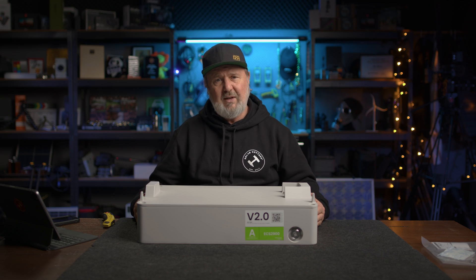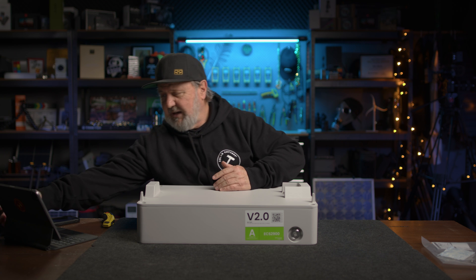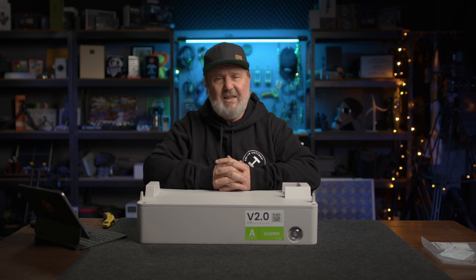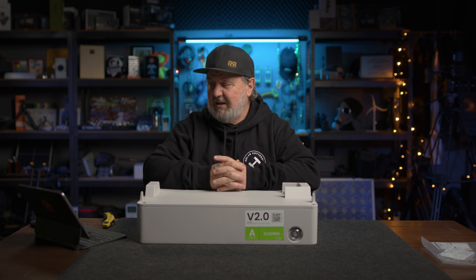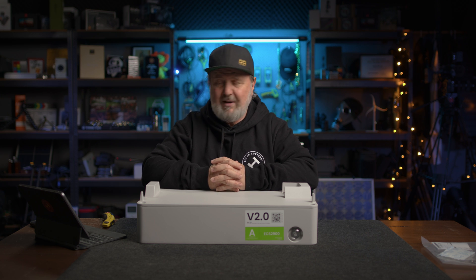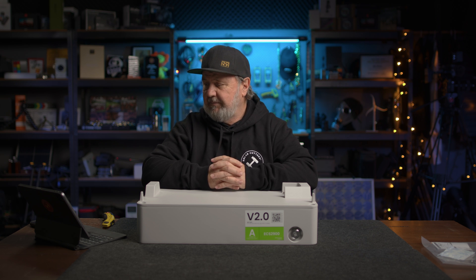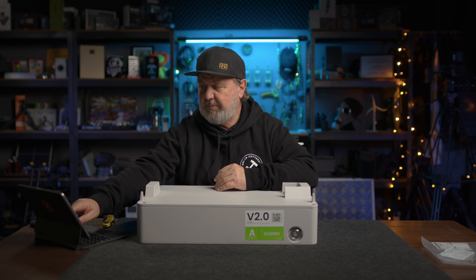The number of modules you have determines the operating voltage of the stack. The minimum you can have in an Energy Cube is two batteries — these are the ECS 2900s. With two of them, you'll have an operating voltage of 115 volts, an amp-hour capacity of 50 amp-hours, and a battery voltage range from empty to full of 90 to 131.4 volts. The maximum charge and discharge current is symmetrical at 50 amps. The recommended standard charging current is 25 amps, which is 0.5C. It can take up to 60 amps peak current for 30 seconds.